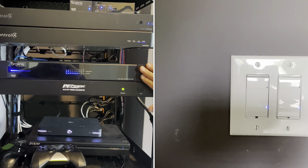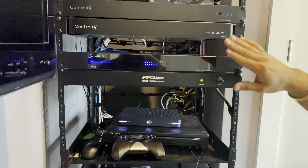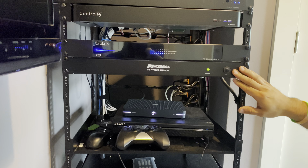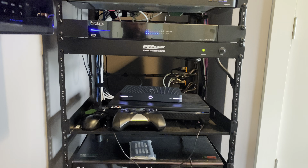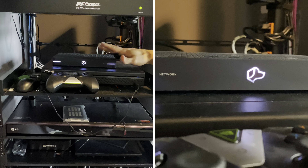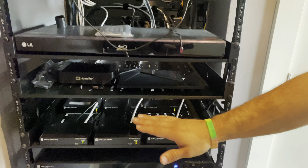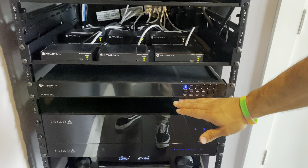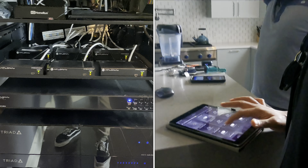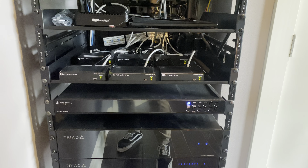We've got our PoE switches for anything that requires PoE, like our touch panels, some of our Josh AI equipment, cameras, and doorbell stations. From there, we're going to power management. As we work our way down to this part of the rack, this is basically all of our video distribution. These are all your sources that are going to be connected into your video distribution, and this right here is what allows you to view multiple sources in multiple displays in the household and mix and match.